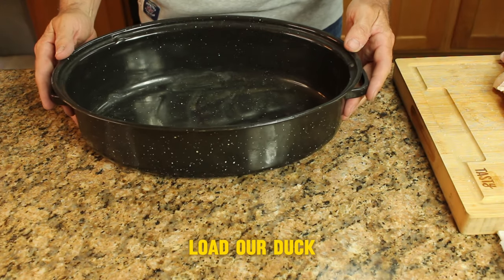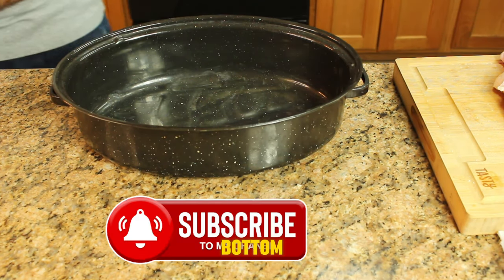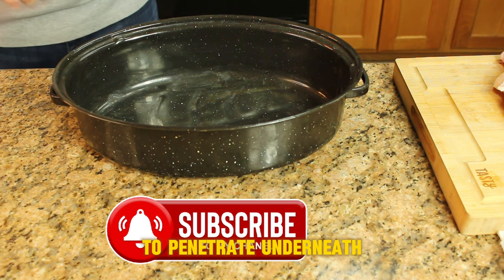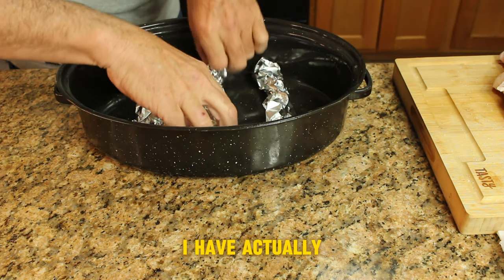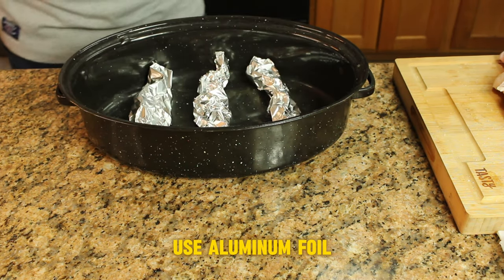Now we want to load our duck into a roasting pan. Typically you'd want to use a roasting pan that has a rack at the bottom to lift the duck off and allow heat to penetrate underneath for more even cooking. I have three of my favorite pans that don't have racks, so I just use aluminum foil — does the job.